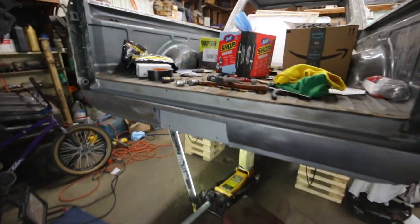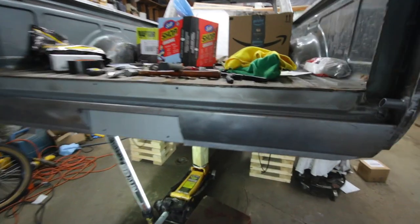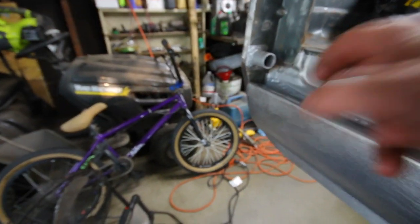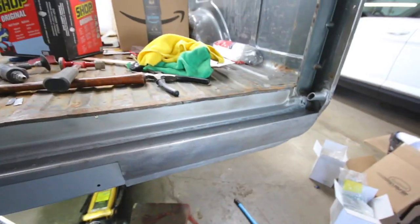I ended up putting the wool paint on, so that's on now. I ended up welding across the top — it's kind of hard to see — and I put some of that rust encapsulator over the weld. I'm going to go back and seam seal this area just so it's nice and cleaned up. Once I do that, it'll get painted the color of the truck when I get to that.